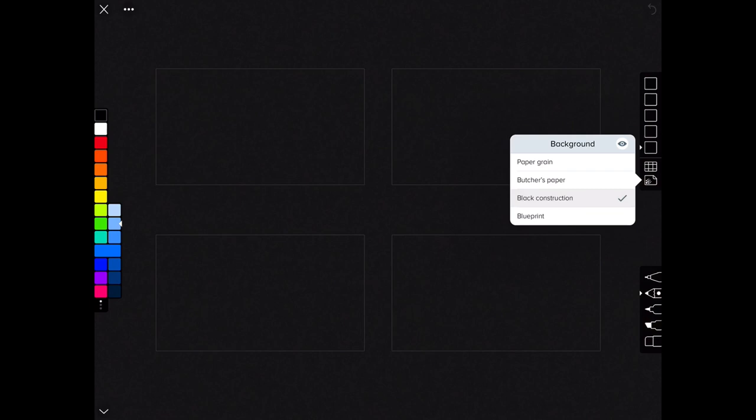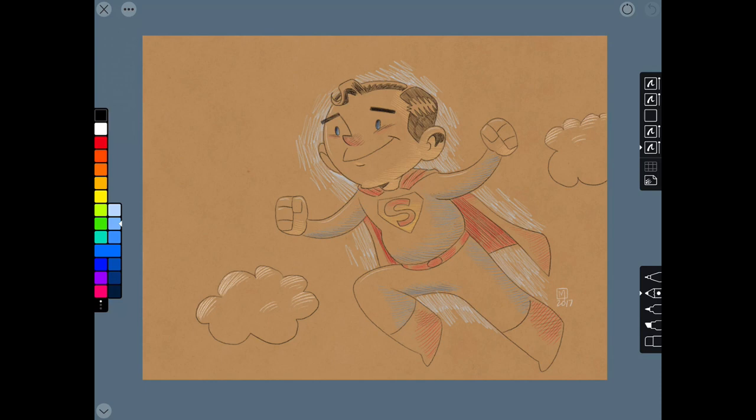Linea App cuts down on over-cluttering the user by limiting itself to five different tools: the Technical Pencil, Classic Pencil, Felt-Tip Pen, Wide Marker, and the traditional Eraser. While there is an actual Eraser tool on the tools palette, you can also easily erase with your finger, which makes erasing much better since the Apple Pencil does not have an eraser end like most Wacom Cintiq styluses do.